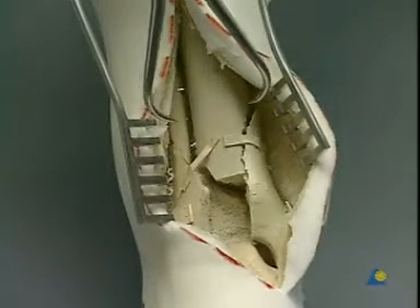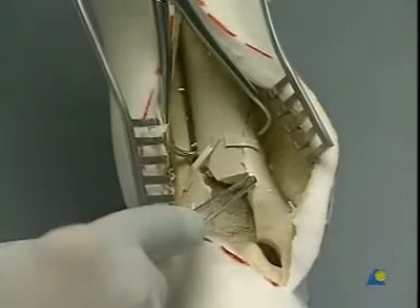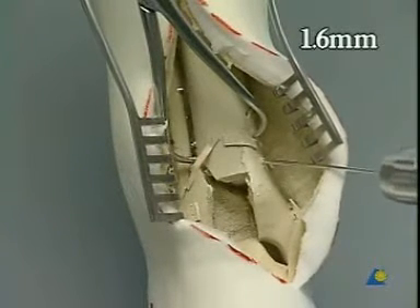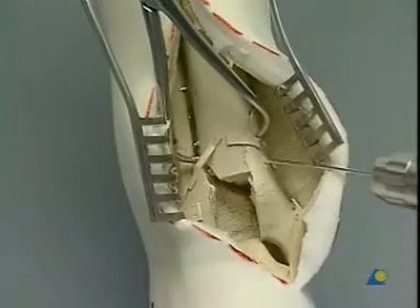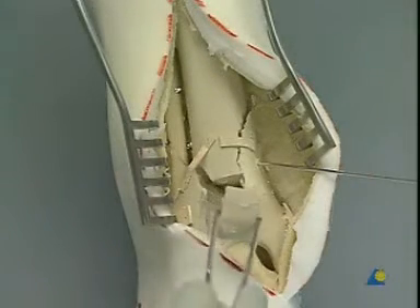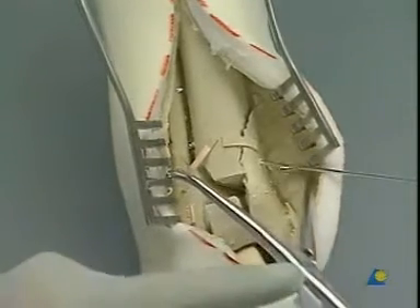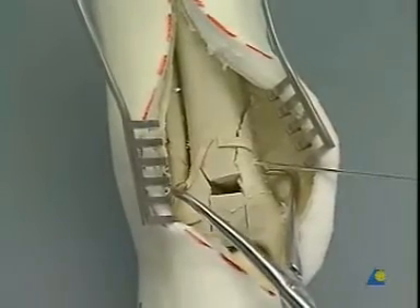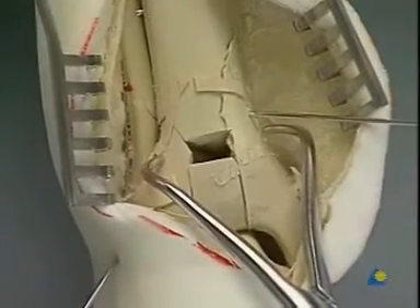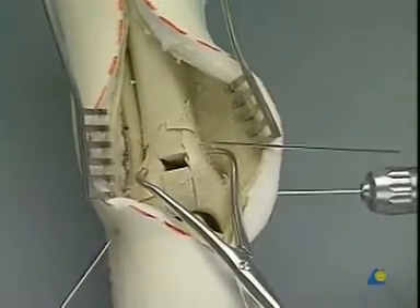We start the reconstruction by reducing the large medial fragment with a pointed reduction forceps or Weber clamp. A 1.6 millimeter K-wire holds the fragments in place. The anterior fragment is put back into place, and again the reduction forceps is used to hold the anterolateral key fragment, while the second K-wire is placed through a stab incision over the tubercule de Chaput. A third K-wire secures the anatomically reduced articular fragments in a transverse direction.